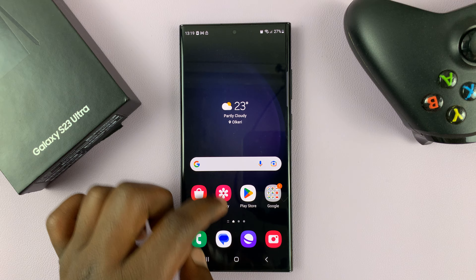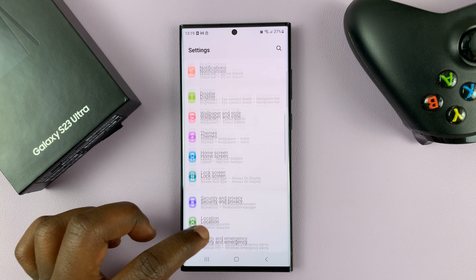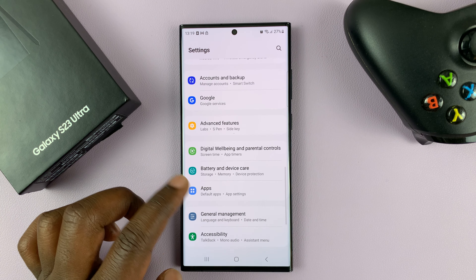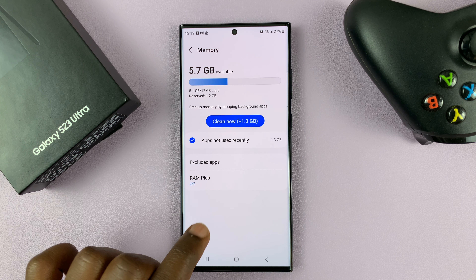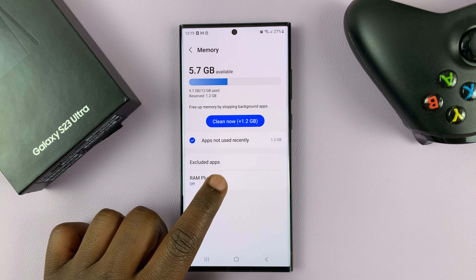So let's go ahead and check that out. Go to Settings again, go to Battery and Device Care, then Memory. And now as you can see, RAM Plus is off.